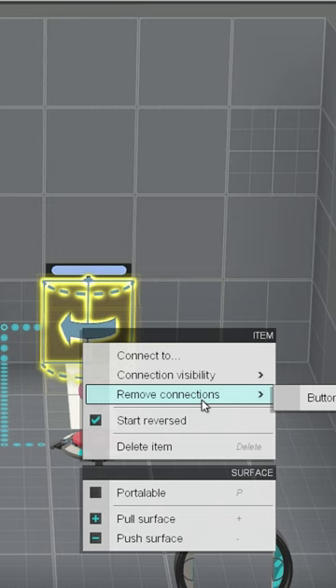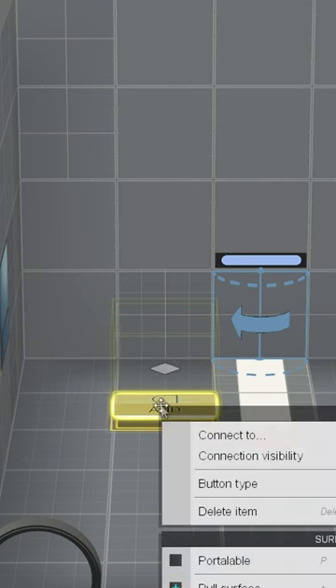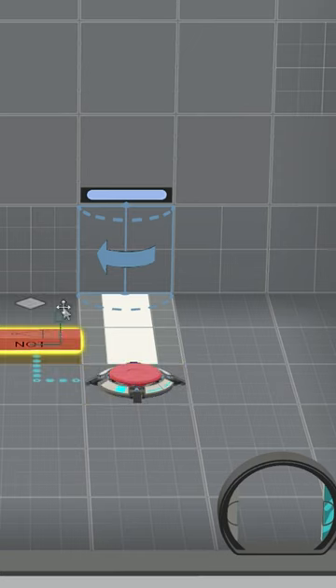First of all, let's remove our connections. Let's grab a logic gate. Slap that down. Let's turn this into a not gate by selecting sphere. Connect the button to the not gate. The not gate to the flip panel.